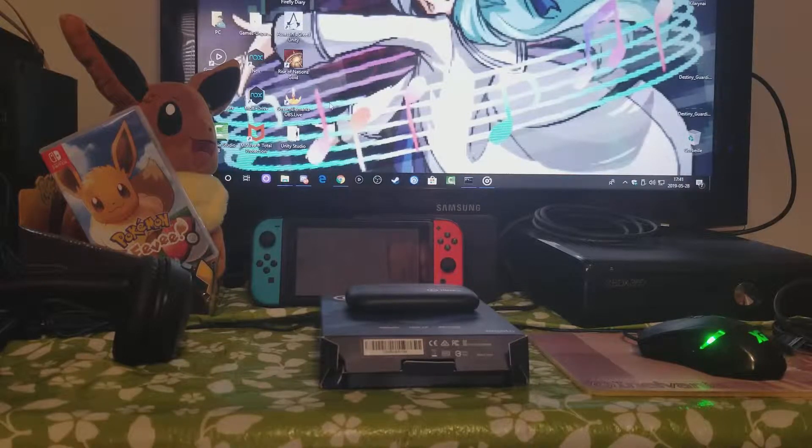Hey everyone, my name is Mark Pao and today I'm gonna show you how to set up your Elgato HD60s. I think it's gonna work with the HD60 because it's the same product as well. I'm gonna show you how to do it for the Nintendo Switch.